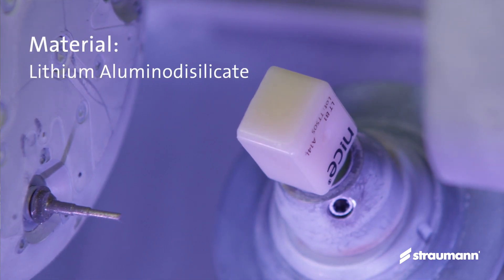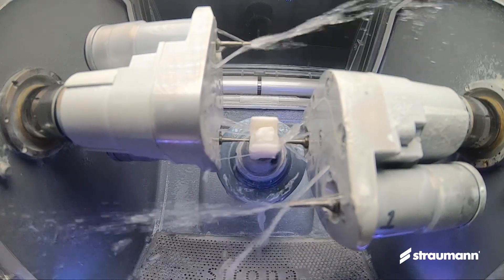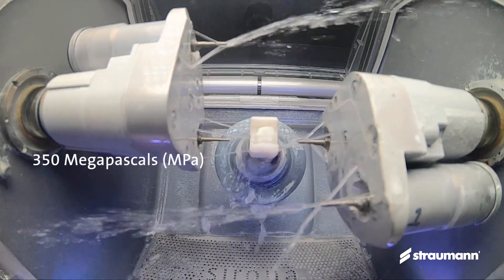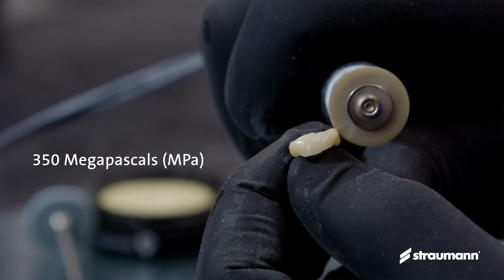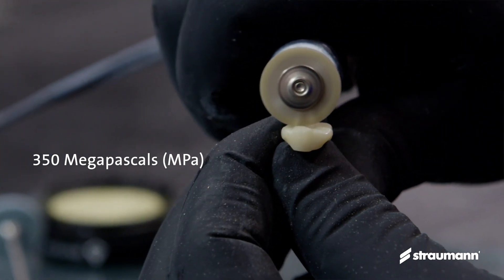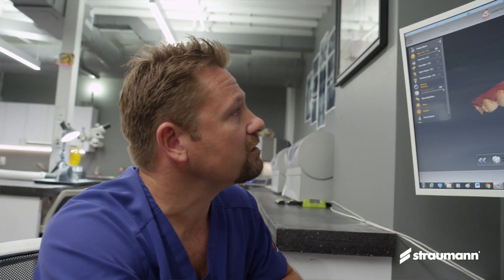The actual material is a lithium alumino disilicate reinforced ceramic. What that allows you to do is mill it at full strength — when it comes out of the mill it's going to be 350 megapascals, which is equivalent to what most blocks are coming out of an oven crystalline cycle.